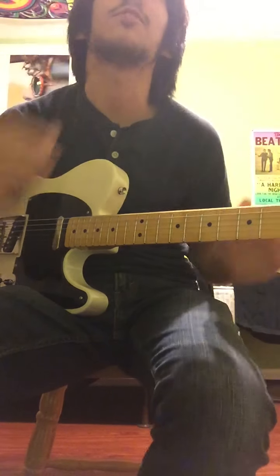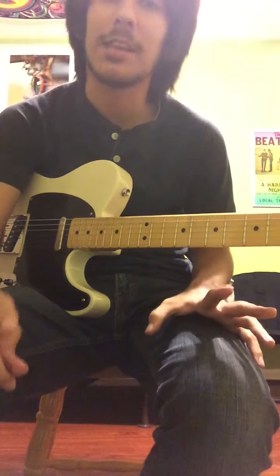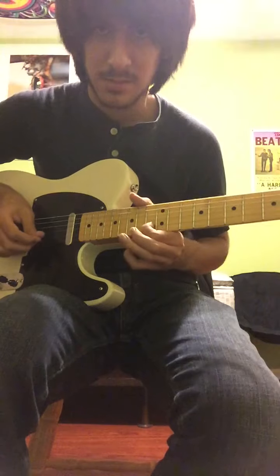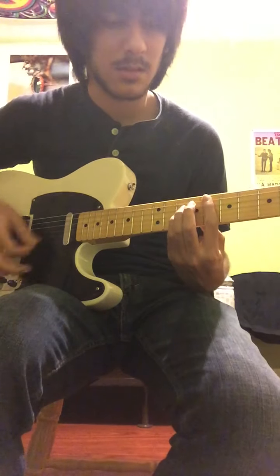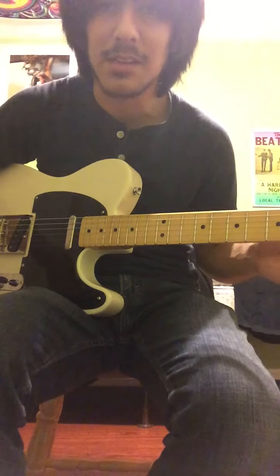I believe he's playing the intro to Terrapin Station. I don't actually know how to play that well, but he does it really well.